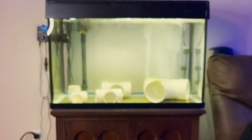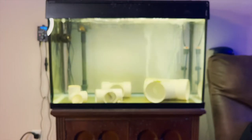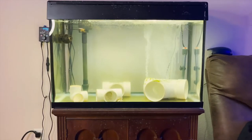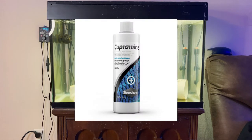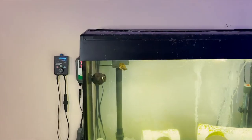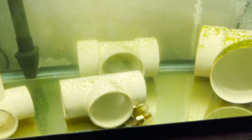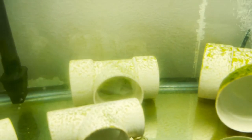You can always use copper-based treatments, but I personally don't because it's very harsh on the fish and you have to do it super carefully. I've heard you can lose fish a lot more easily with copper. That said, a lot of people have had success with copper-based medications, so by all means you can use something like Copper Safe. I'm just showing what I used and what worked for me.